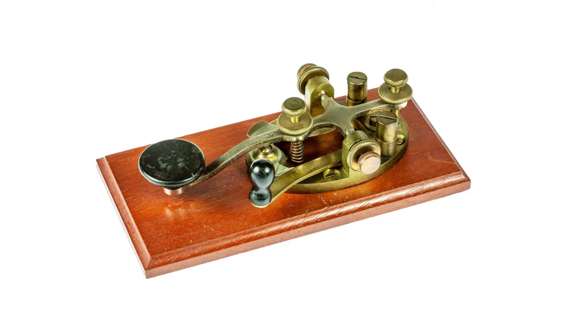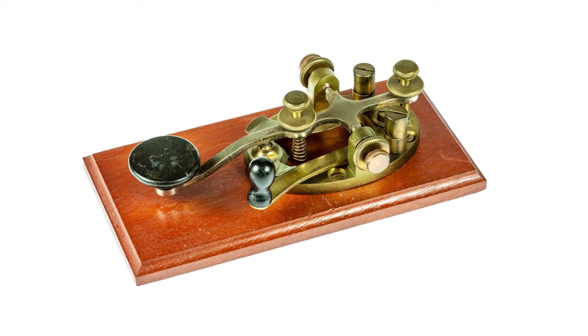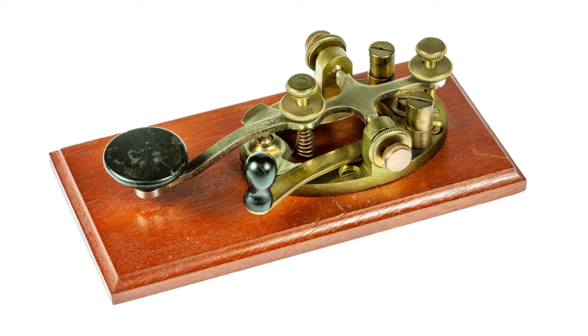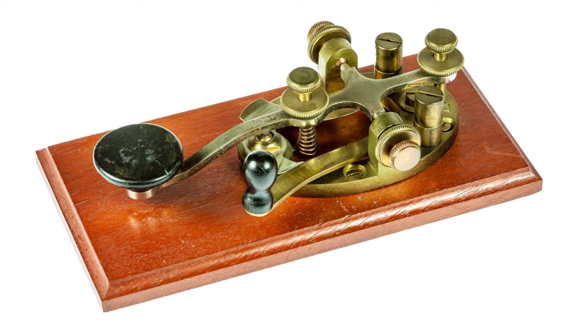The particular Morse key we see here probably dates from around the 1920s, and it's mounted on a small board to give it stability. Otherwise it would need to be fixed to the telegraph operating table.